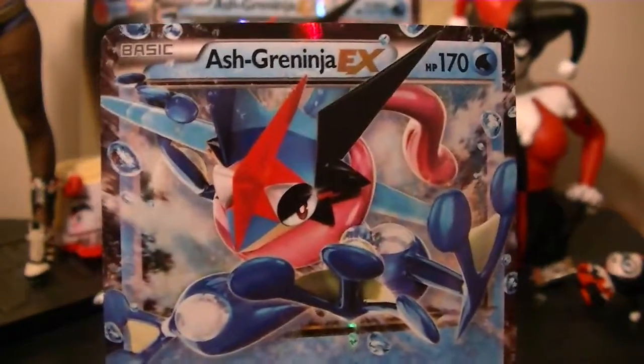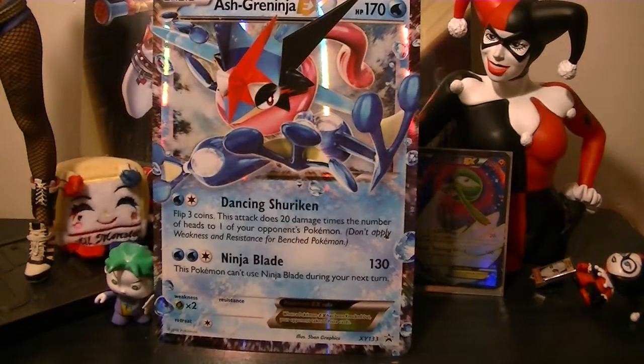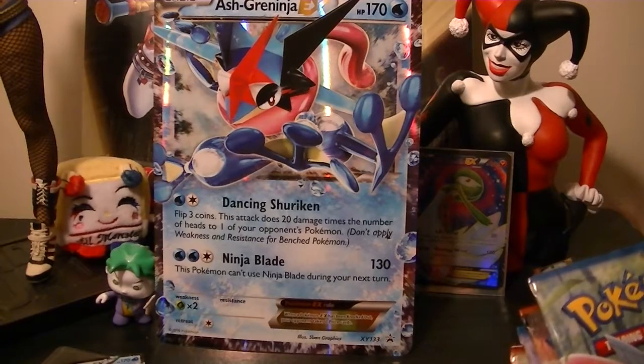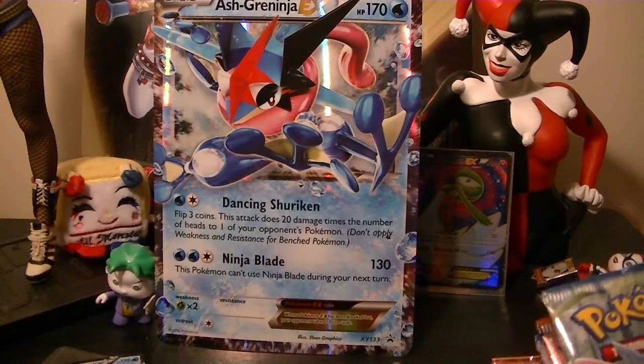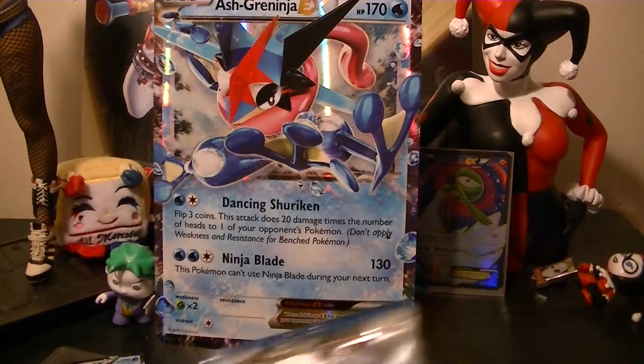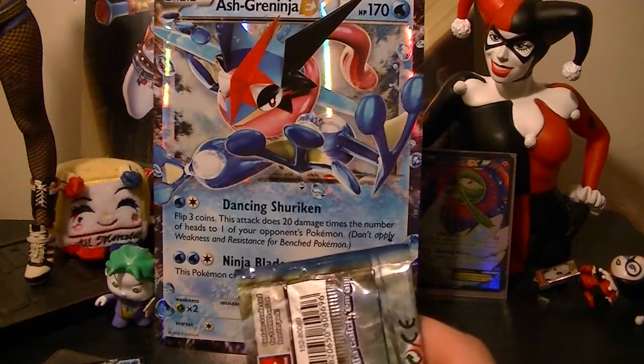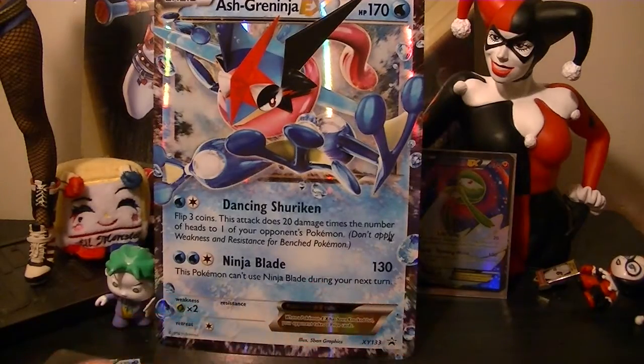Ash Greninja is a really good Pokemon. I can't wait to actually use them competitively — I need to start doing competitive battles on my channel. But it's been a while since I've done some stuff and it's been way too long since I've opened up packs or even uploaded in general.